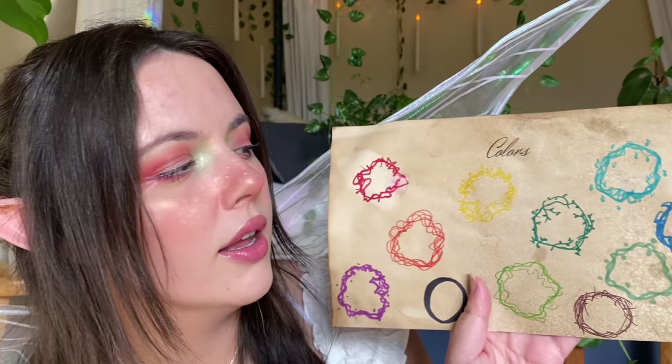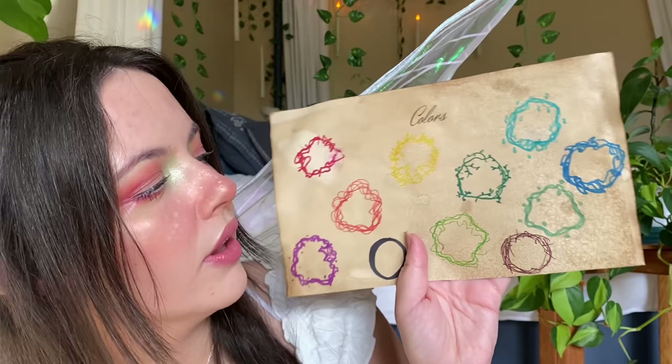Anything you don't want? Yellow, orange — okay. Let's pick three colors: purple, black, and blue. Perfect. Excellent choice.